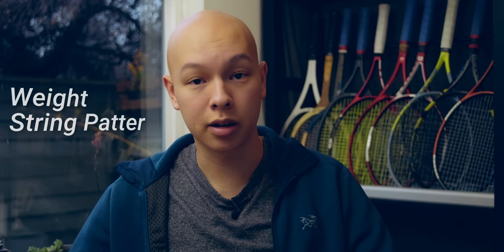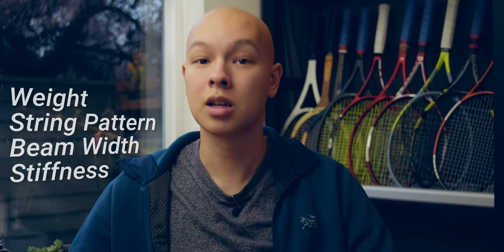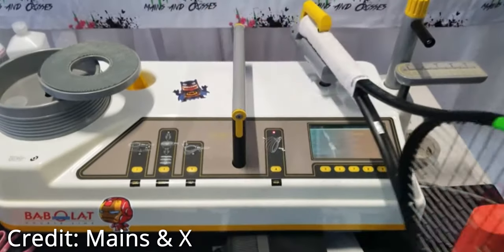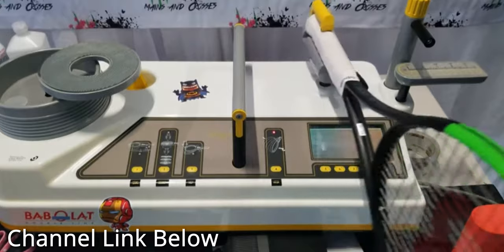The first interesting thing about swing weight is that it's actually a dynamic measurement. Pretty much all the racket specs that manufacturers share with consumers are static measurements — fixed values like weight, string pattern, beam thickness, and racket stiffness. Swing weight, on the other hand, requires movement to measure it. A Babolat RDC machine swings the racket back and forth to generate a number, which usually lies between 300 and 330.